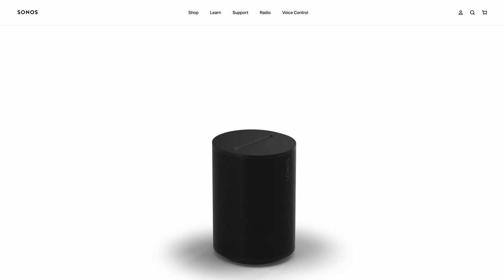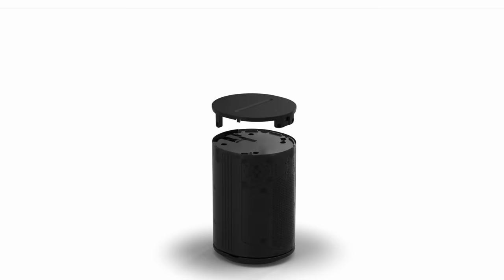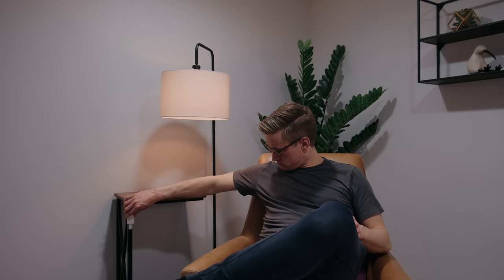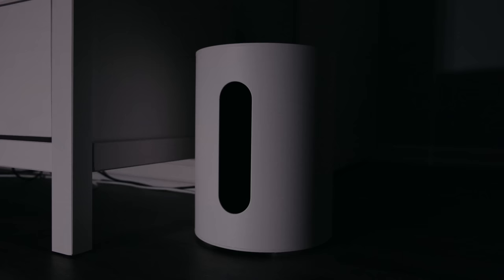Don't let the 100 in the name fool you into thinking there's a single tweeter. The Aero 100 has two tweeters angled to the left and right sides, which technically gives stereo sound out of one speaker. The stereo separation is okay for a single speaker, and the extra tweeter adds more detail to the sound. The woofer is also 25% larger than the Sonos 1 Gen 2, which means more bass response — noticeably so, though it's obviously no match for something like a Sonos Sub Mini.